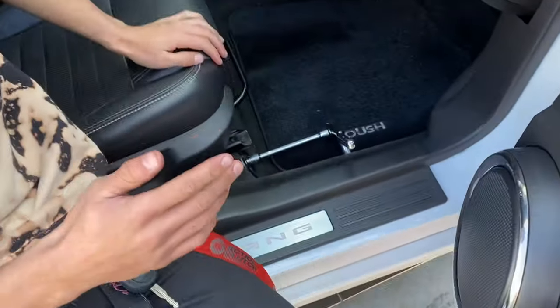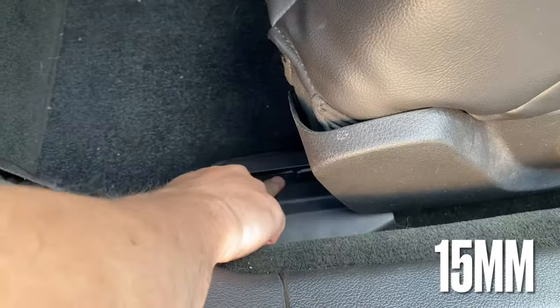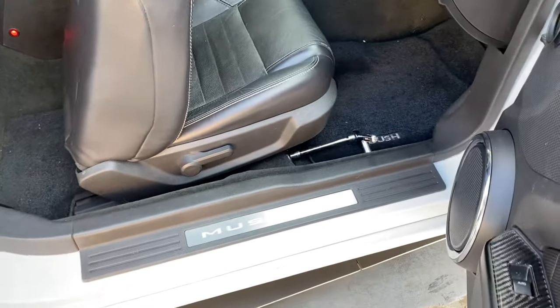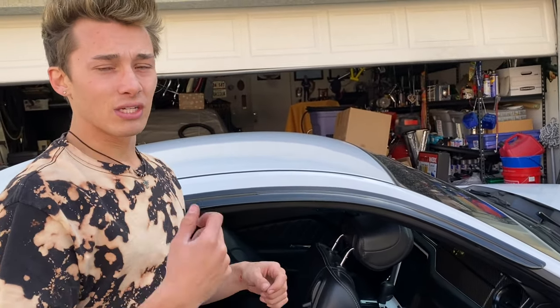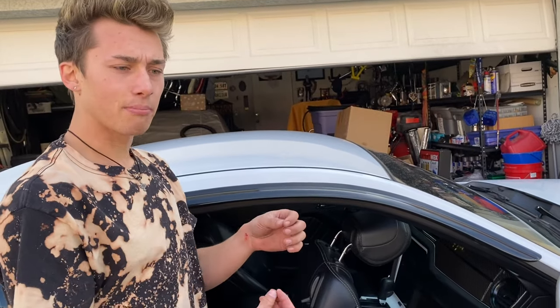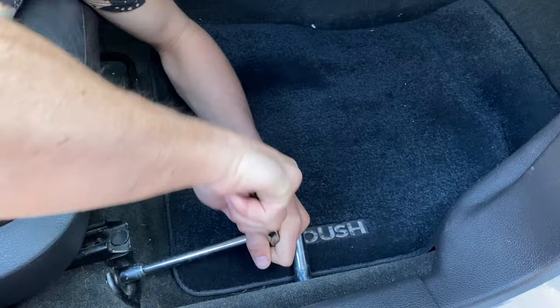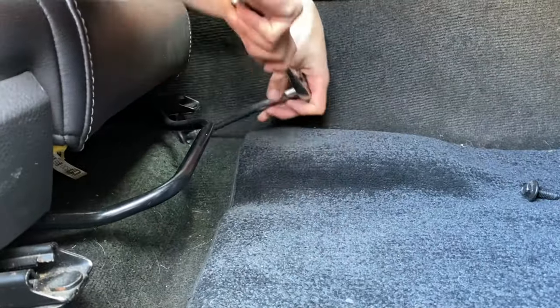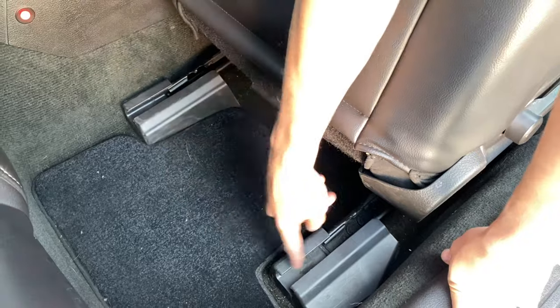We're taking out the passenger seat right now — it only requires two bolts on each side, four total. Be extra careful when taking it out because there's a wire connected to the airbag. When it gets loose, lift it up lightly and unplug it. That was not hard at all, which kind of worries me. On the driver's side there's some plastic coverage over the screws that we have to take off first.